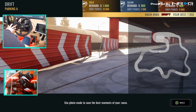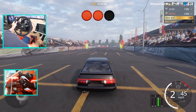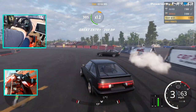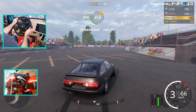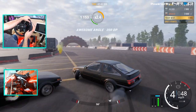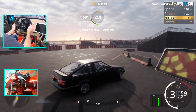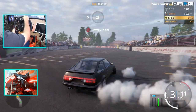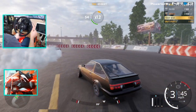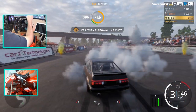If you guys are enjoying CarX Drift Racing Online on the Xbox One, let me know down in the comments. I think I'm finally starting to get the handle of the game on the wheel. The toe actually is definitely doing a bit of a change in the stiffness of the rear — it's definitely making transitions more manageable.